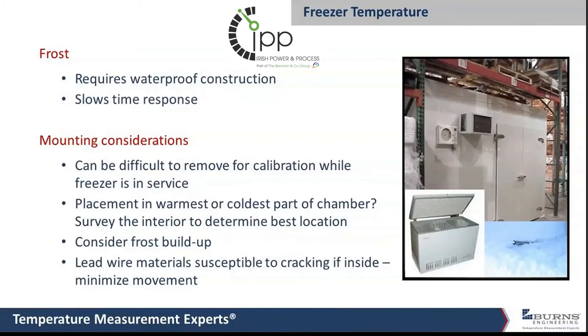You don't want the probe to get completely covered in frost because that can insulate it too much, so that if the freezer were to fail, you would not get a good temperature alarm going off to say there's a problem. You want to make sure it doesn't get buried in frost.